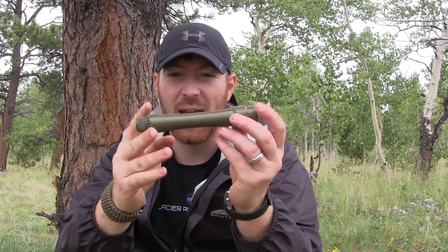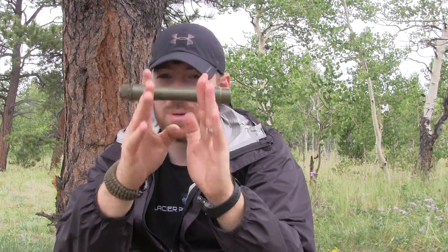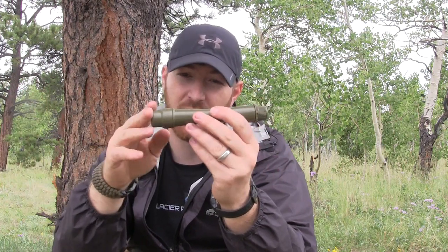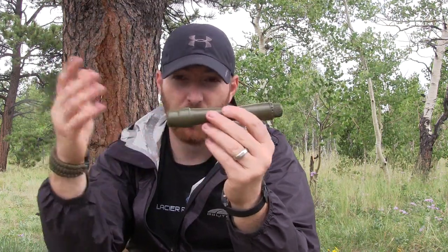This is a little compact guy, and I believe one of the best bang for your buck options if you're looking for small compact survival straws to be able to purify water. It's smaller and lighter than a LifeStraw. It can't process as much — it's rated for about 25 gallons — but that's a lot of water when you really think about it, to be able to handle for multiple days.